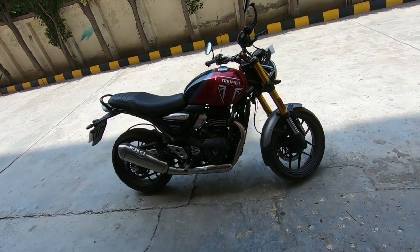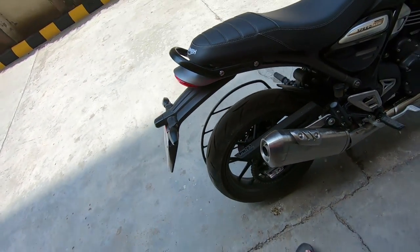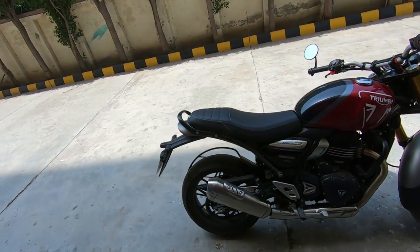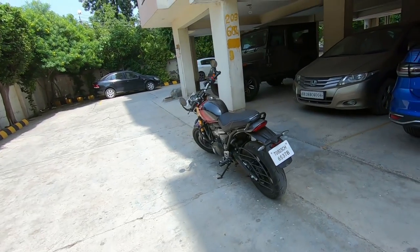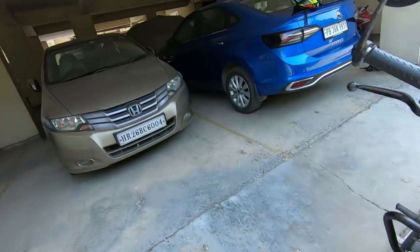My initial impression on this bike is that I like it very much, especially the exhaust. The bike is very beautiful, fit and finish is top notch, power is very good, and the fuel average is 30 to 35 kmpl easily. On a 200 km ride, my MID was showing 31-32 kmpl even while cruising at 100-120 kmph.